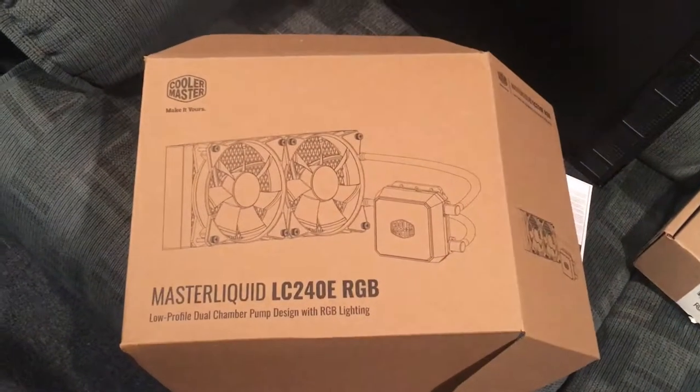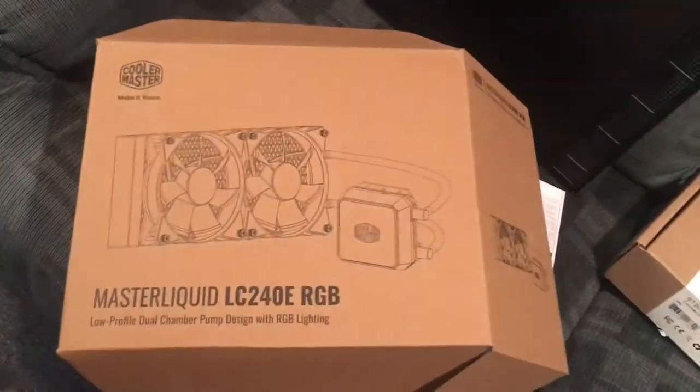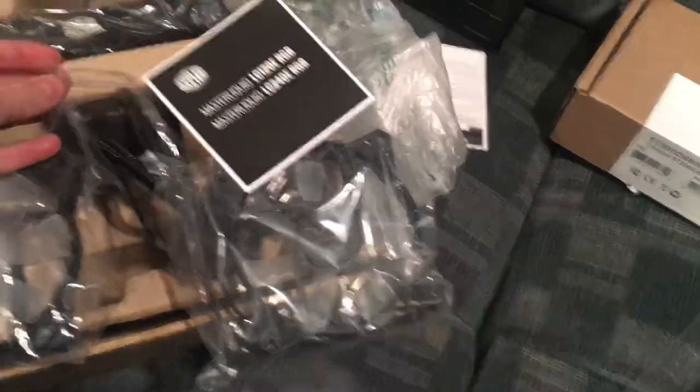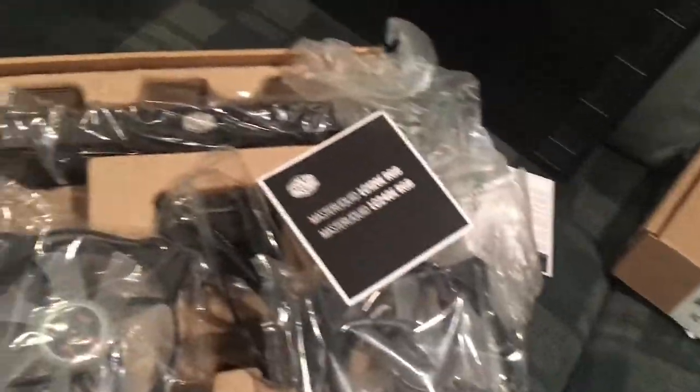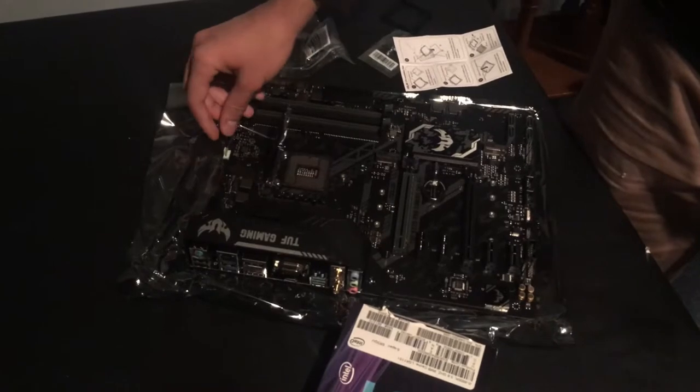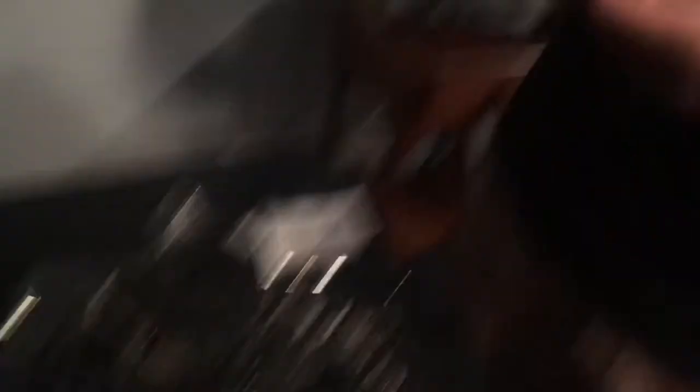The CPU cooler we chose is the Cooler Master MasterLiquid LC240E RGB — I just read that off the box. It's a two-fan liquid cooler. This part goes on the CPU directly, and there's a CPU installation tool included. For RAM, we went with 16 gigabytes — you could go to 32, but 16 really does the job. No point going higher.